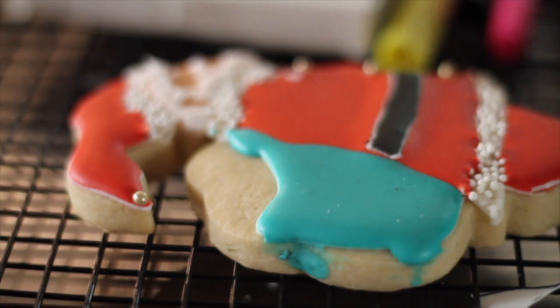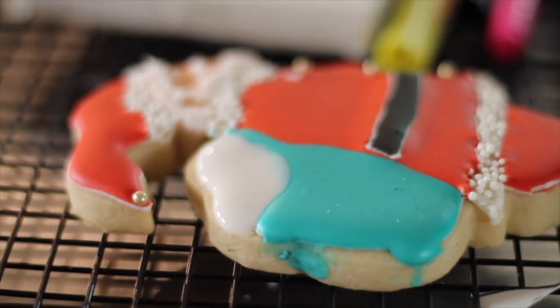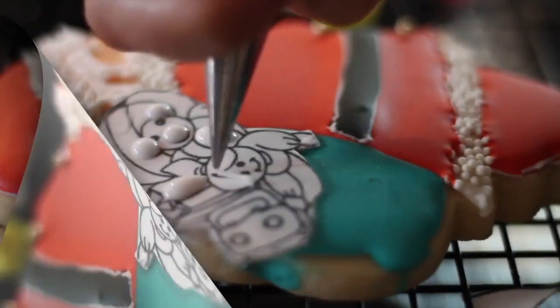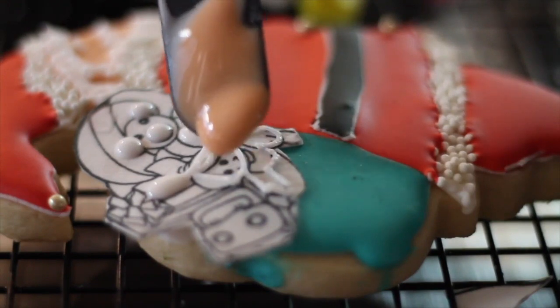Now I'm going to put a little bit of icing here. I'm going to wait a little bit so it sets. And then I'm going to place the edible image there. I'm going to add icing to all the little figures in there, and then I'm going to start by outlining the toys and fill them up with flooding icing.